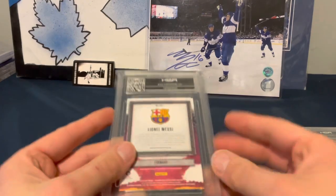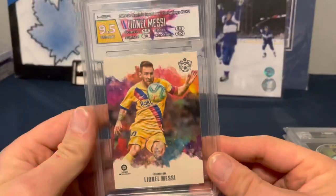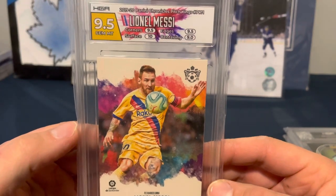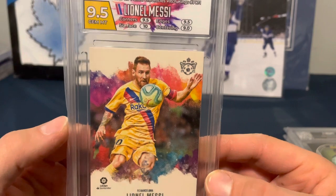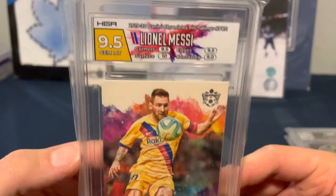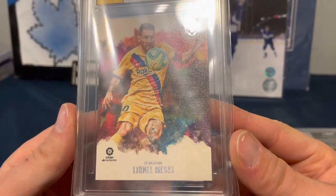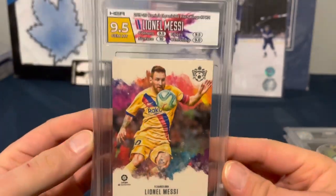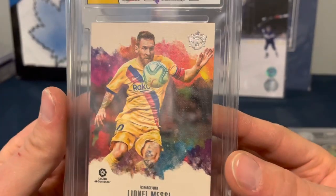Next up, Lionel Messi. Another 9.5 with a 10 on surface, 9 on centering, 9.5 corners, 9.5 edges. Panini Chronicles Pitch Kings. Pretty decent shape, almost got that canvas style going on. Cool card.